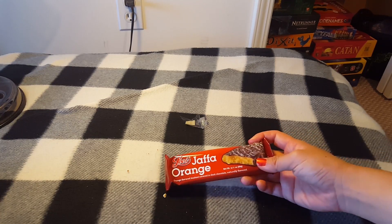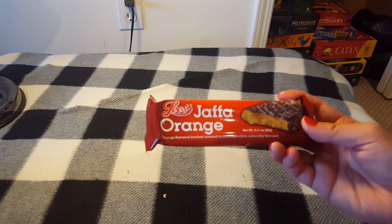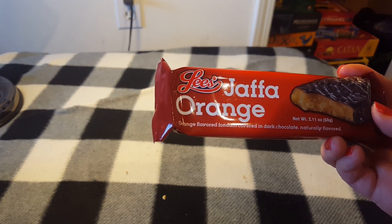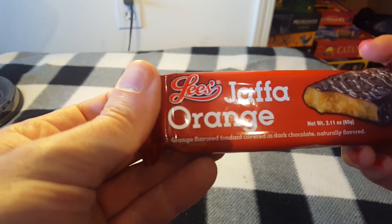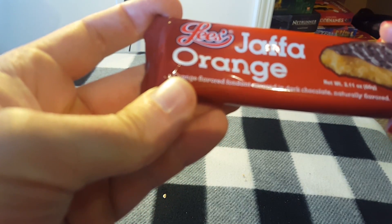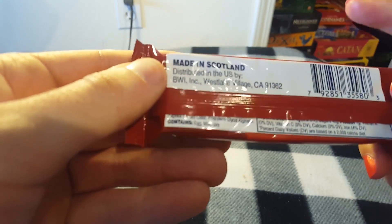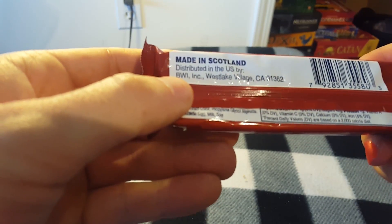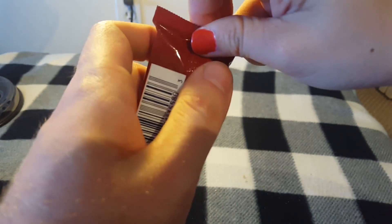Oh man, this box is actually really big. We've got a Jaffa Orange — Lee's Jaffa Orange Dark Chocolate, naturally flavored. I'm so full. Made in Scotland — that's fun, but distributed in California. This is the first food from Scotland I've eaten! Let's open it up.